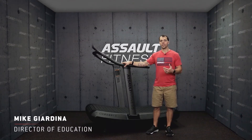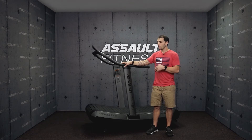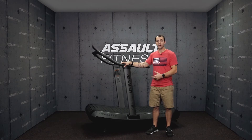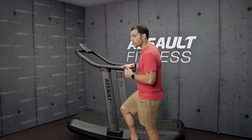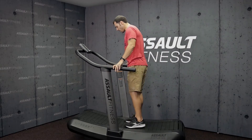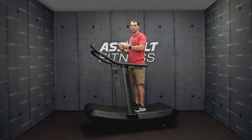Properly introducing your athlete to the Assault Air Runner is going to really help them become more comfortable with the equipment and provide a better understanding of how to walk and then eventually run on the treadmill. The first thing you want to do is get an athlete on the treadmill and just have them stand nice and still. You want to get them comfortable finding the point on the treadmill where it doesn't move at all — this is the point of balance.